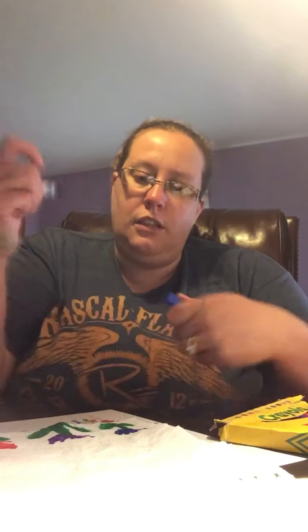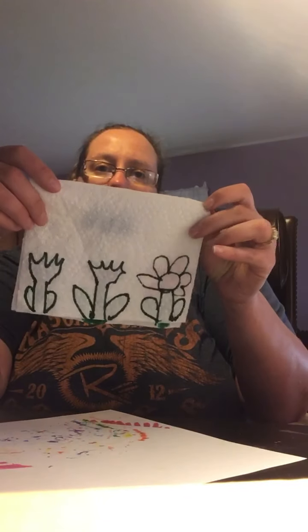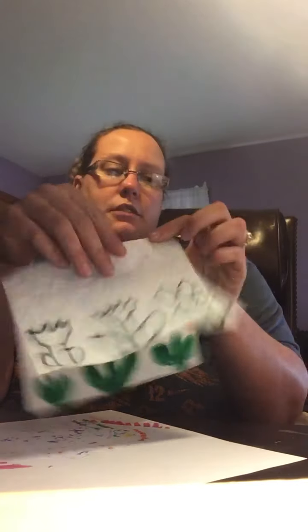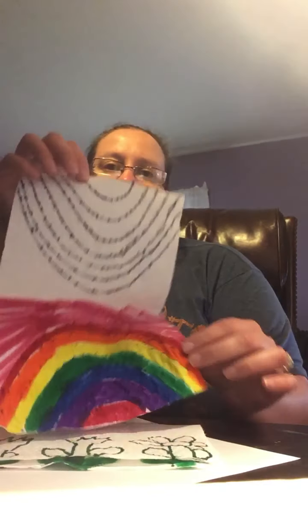Let's put a blue cloud up in the sky maybe. Okay, so you have something that looks kind of like that on the front and then on the back. I made a rainbow one too, and I made the sky pink for my rainbow.